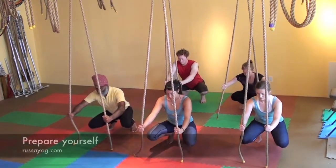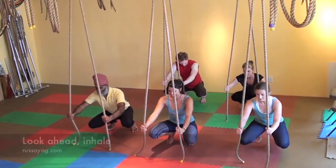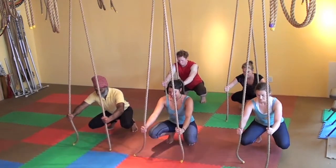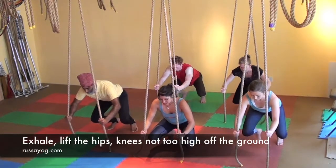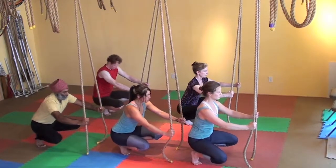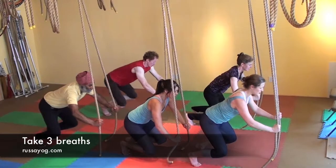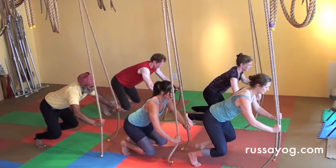Lean forward pulling down on the ropes, coming onto your toes, keeping your knees close to the floor. Pull down strongly, engage the abs and then bring the head in between the ropes. You're leaning forward, not lifting your hips up very high, like a rider on a horse. Take three breaths here.